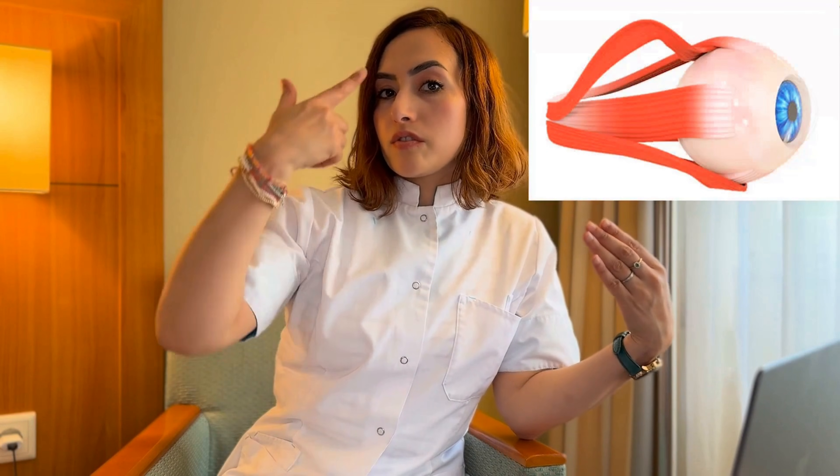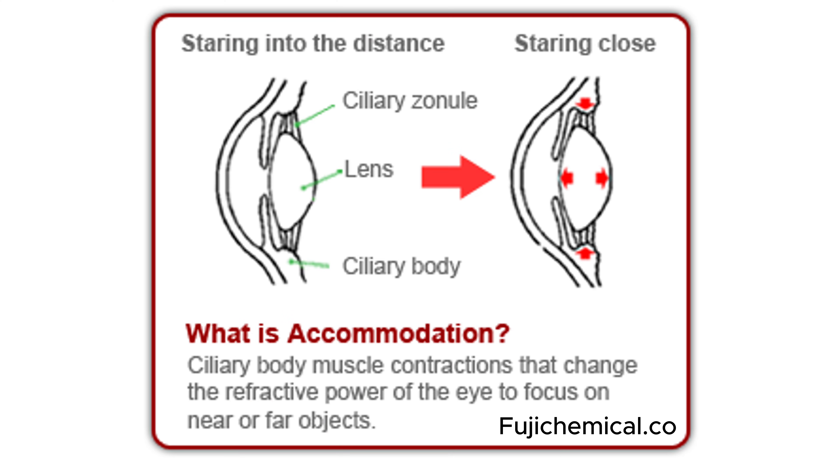Fully accommodative strabismus, or sometimes partially accommodative strabismus, occurs because someone focuses very hard to see clearly up close. This often happens at a young age and is usually associated with a positive prescription — with hypermetropia — where extra effort is needed to see clearly. It has a connection with your inner eye muscles, your eye lens muscles.